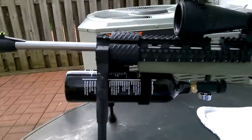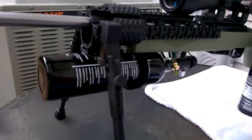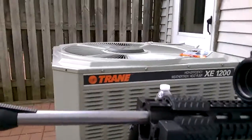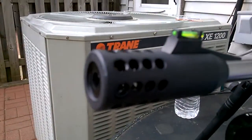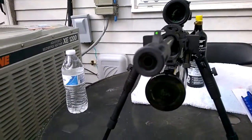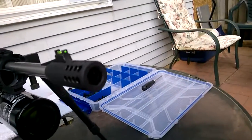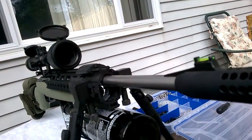I've got a bipod — they're foldable and extend up to, I believe, 18 inches. I polished the barrel, and I have an HPA Sports muzzle brake on it, which is nice. It just adds a little custom look to it.